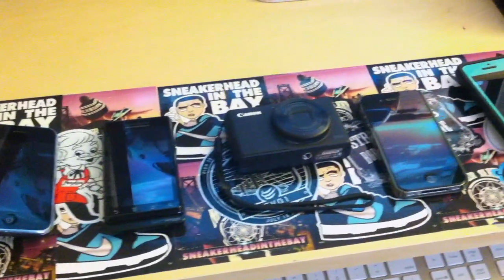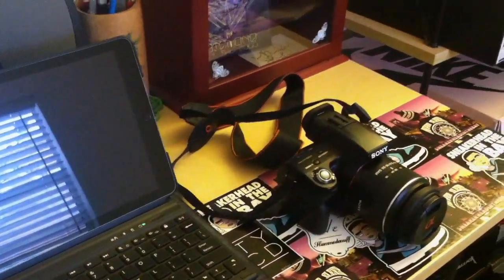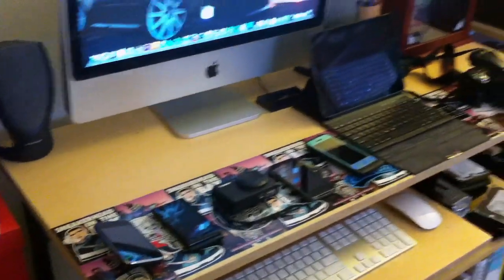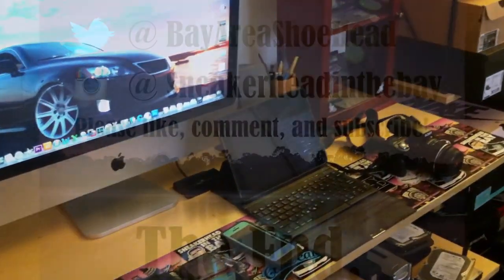If you're wondering what I'm recording this with — I'm recording it with my mom's iPhone 4, which is also my older one. Shout out to mama Sneakerhead in the Bay. I hope you guys like this video. Let me know if this is helpful for you guys, and I'll catch you guys next time.